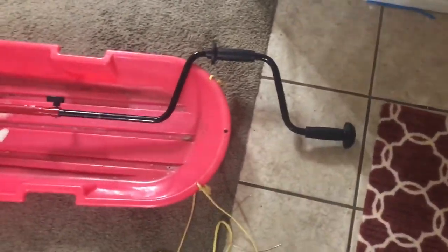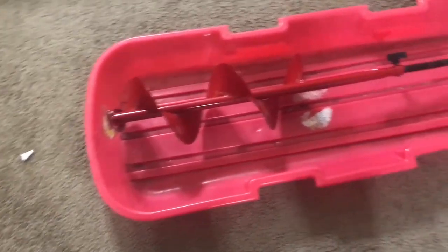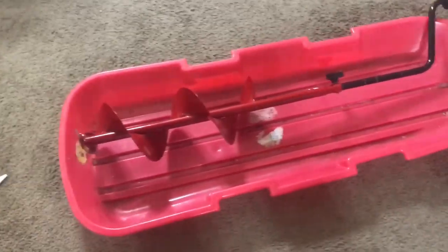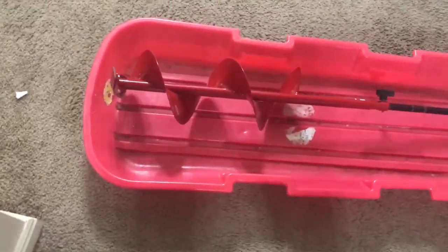This is my auger — it's an Eskimo eight-inch hand auger. I chose a hand auger because it's about a quarter the price of a gas auger and it's way lighter. My sled is just a basic sledding sled, but I'm going to modify it so I can actually use it more properly for ice fishing, because the auger likes to fall off.